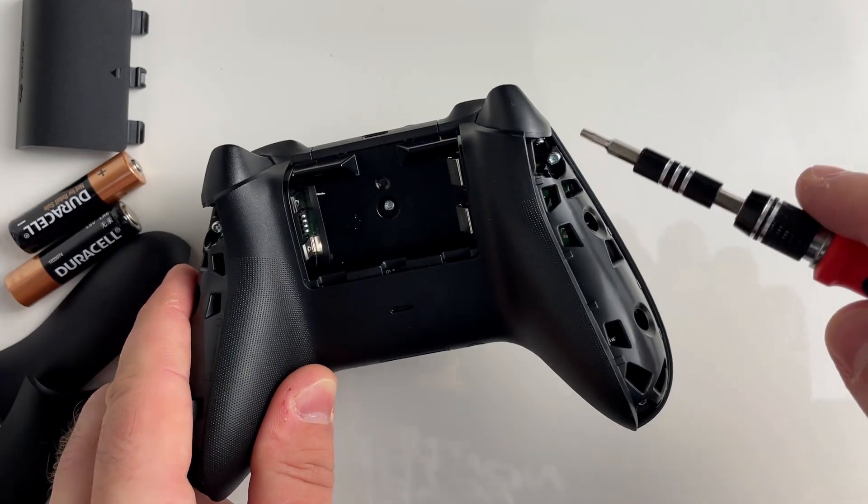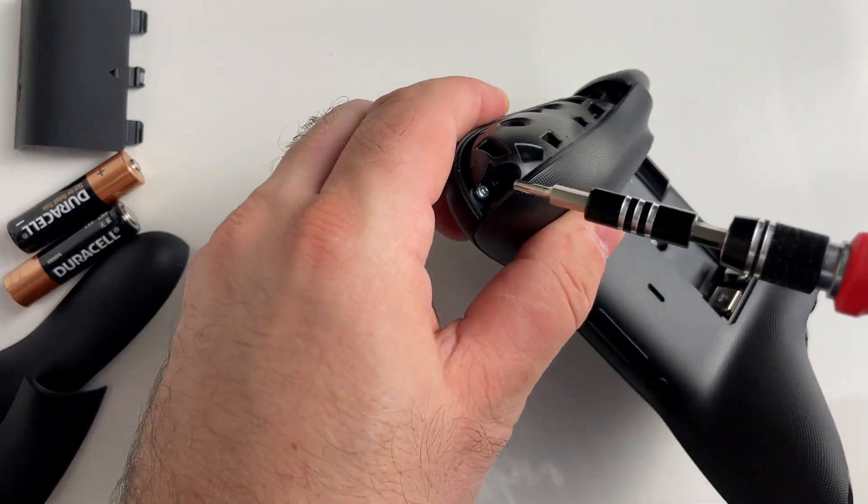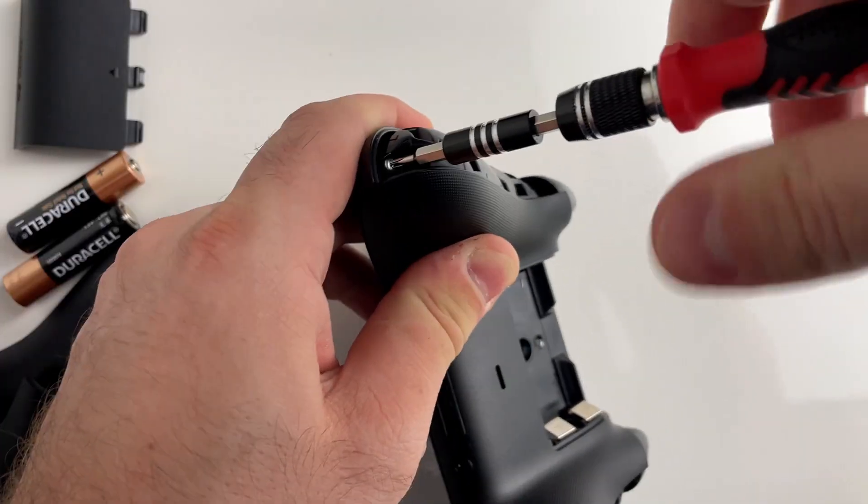Once you've done that, there are going to be five screws in the back that you'll need to remove — one in each corner and one in the center.